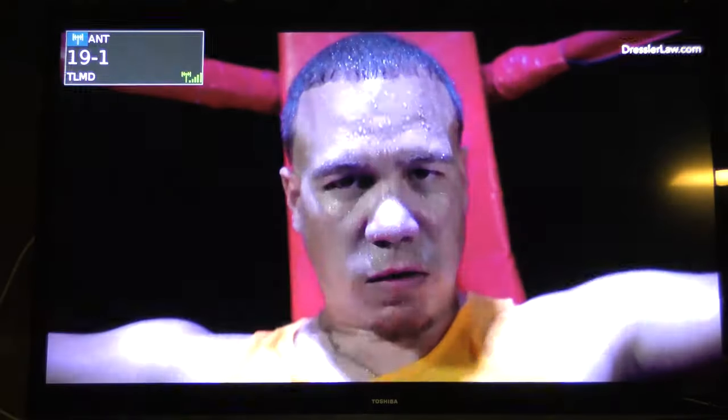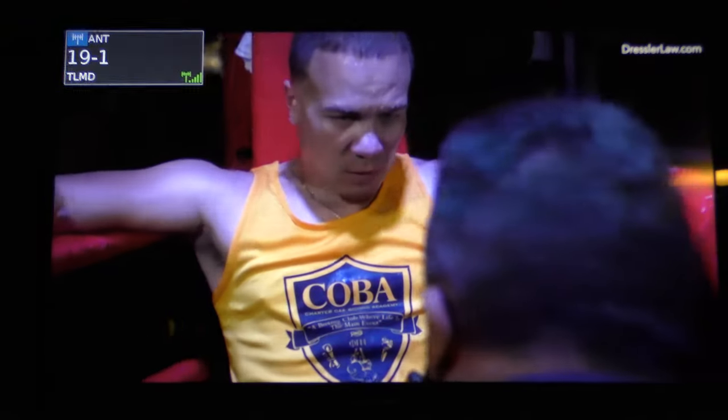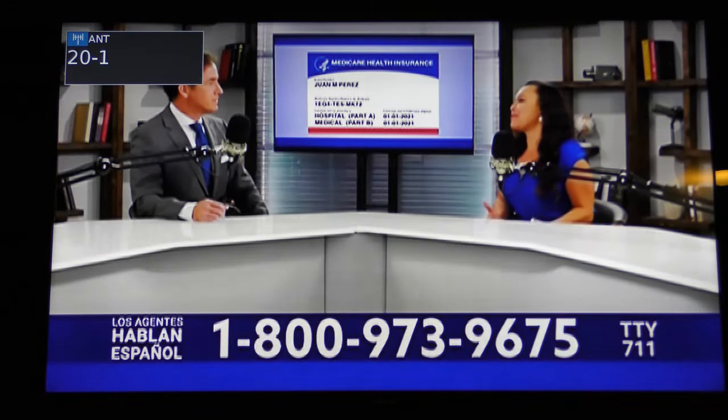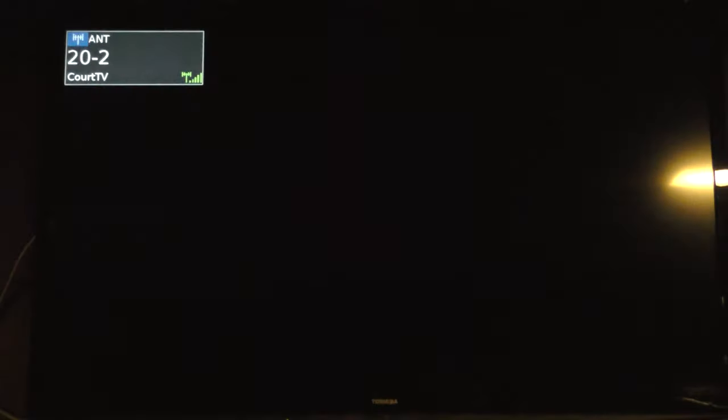Got channel 19.1, Telemundo. Overall, 58 channels are coming in. Got Exitos with a very strong signal and a very clear picture. Got WCCT TV, Court TV, Comet TV, and Stadium TV all coming in.